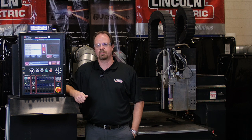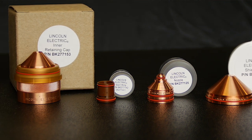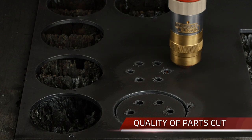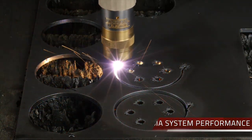Hi, Bill Hodges here with Lincoln Electric. Today I'll be demonstrating the proper method of removal and replacement of the consumables in our quick disconnect torch head. The proper replacement of the consumables is important because it has a direct effect on the quality of the parts coming off the machine, the overall life of the consumables, and the performance of the Spirit system.